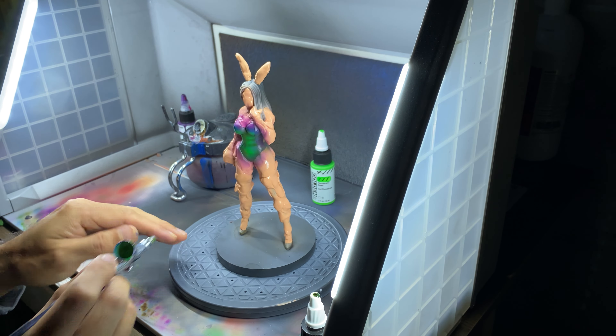Once dry, I remove the putty and head to my desk to finish the ears, hair, face, and other details with brushes.